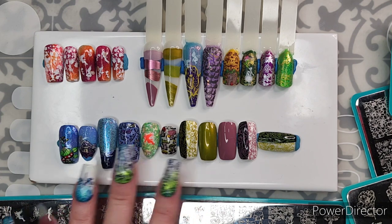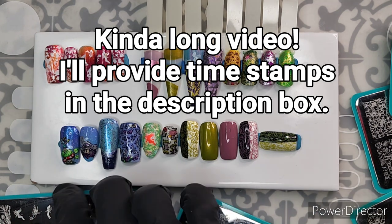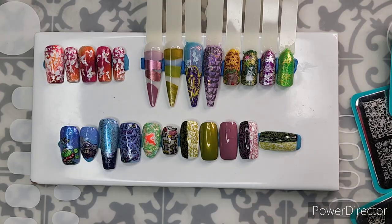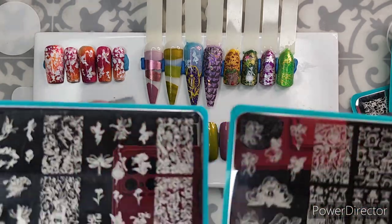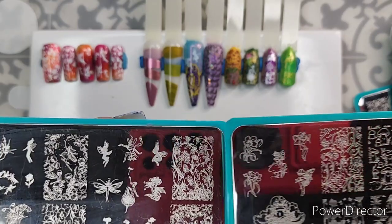Today I'm finally going over Mannyology's Fairy Fantasy Nail Art Subscription Box from April. I have been struggling with this one — I have a little beef with these, and I will talk about it when it's time.